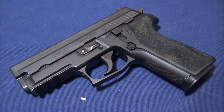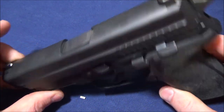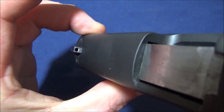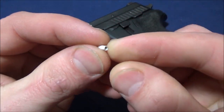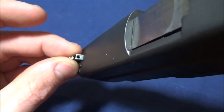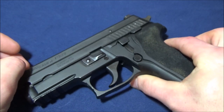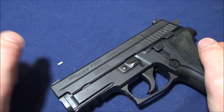Have you ever gone to the range and something just awkward happens? Well, that happened to me with my law enforcement trade-in P229. Notice anything wrong here? Night sight — night sight gone. I wonder what this is. Yeah, this is the tritium vial. It came out under recoil, hit me on the cheek. I finished up the magazine, looked down, and thought I was probably never going to see it. And then I see this on the ice.